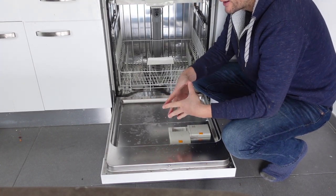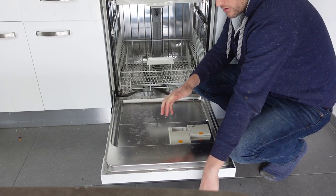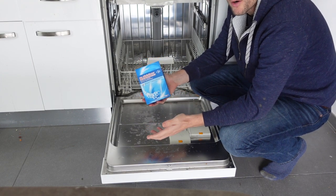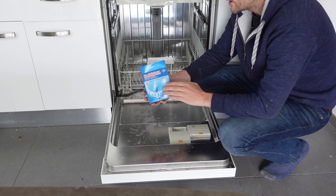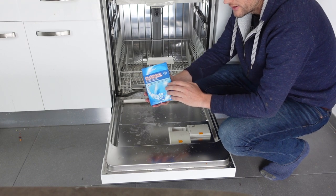Hey everybody, this is just a quick video in case you have an Electrolux dishwasher and you need to add salt. So why would you need to add salt? Salt demineralizes the water, so if you have real hard water, you might need to add salt every month. If your water is not that hard, or maybe you have a water softener for your whole house, you might only need to add salt every six months to a year.